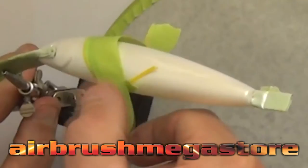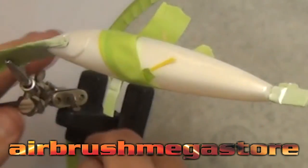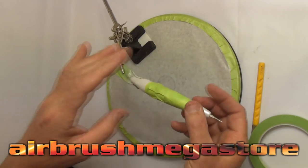Then I'm going to back mask the whole lure with 3M green automotive masking tape. Both of these are found in the masking sections on the website. I suggest you use good quality tapes — if you use cheap tapes from hardware stores you're going to get jagged lines and paint bleeding through.